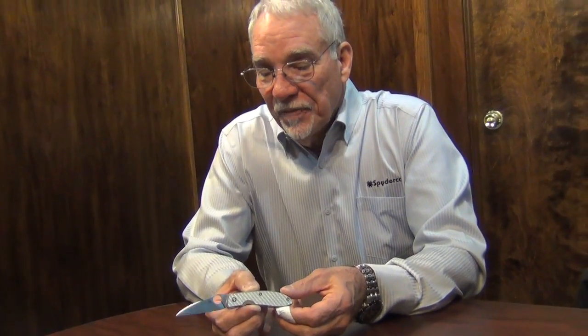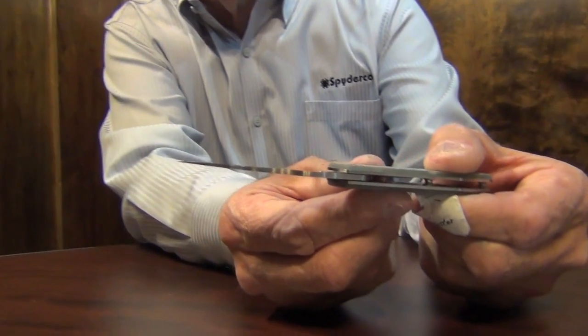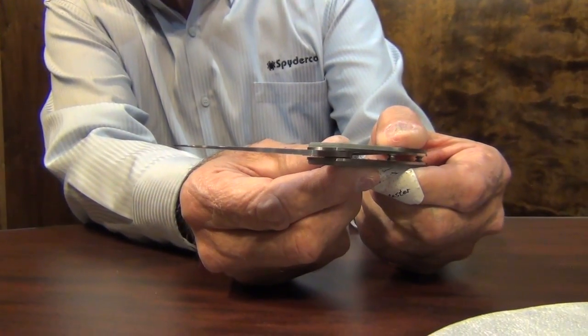You can clean fingernails and trim fingernails, or you can open an envelope, but the M4 blade steel gives you the option of using it in a heavy-duty fashion. It's a very durable blade — it's flat ground, which gives it a little more strength, especially out on the tip, even though it is thinly ground.